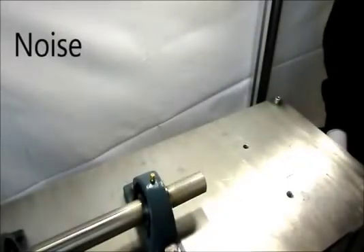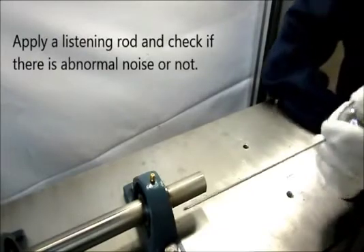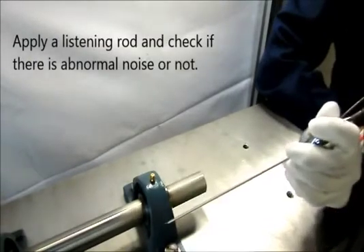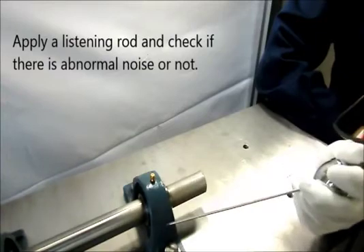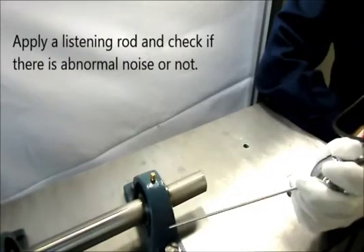First, inspect the operating noise by applying a listening rod onto the housing of the unit and check if there is abnormal noise or not. When a listening rod is not available, a screwdriver can be a substitute.